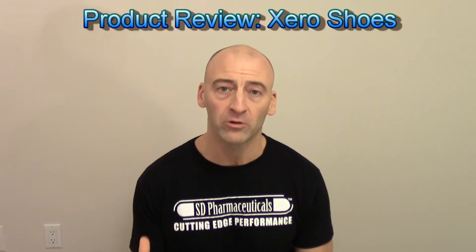What's up YouTube, it's Josh Hewitt from Top Form Fitness. It's time to do it with Hewitt. In this video I want to do a product review of the footwear I'm using to train in right now — it's something I came across called Zero Shoes.